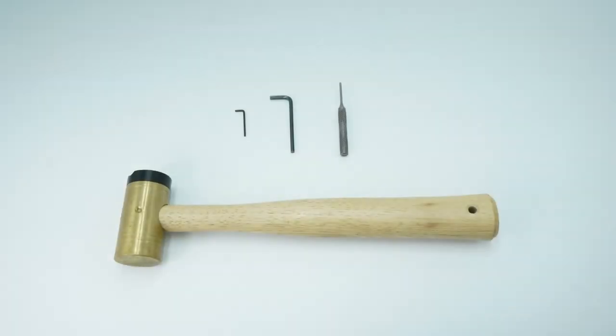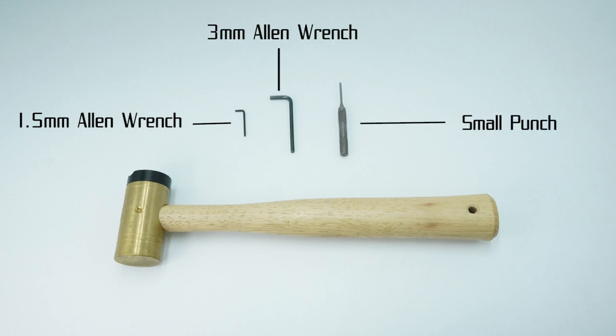The Victory trigger for CZ Scorpion is pretty easy to install. It should only take you a few minutes and it doesn't require any special tools, so let me show you how. For tools, you're going to need a 1.5mm Allen wrench, a 3mm Allen wrench, a small punch, and possibly a hammer, preferably one with a soft rubber head.